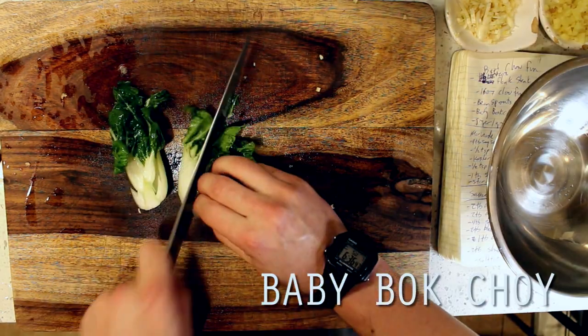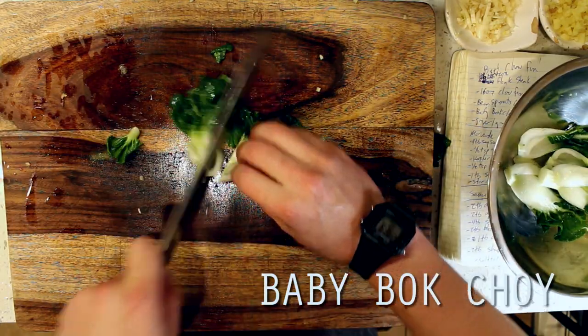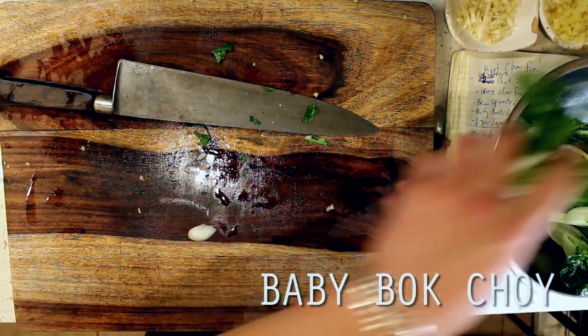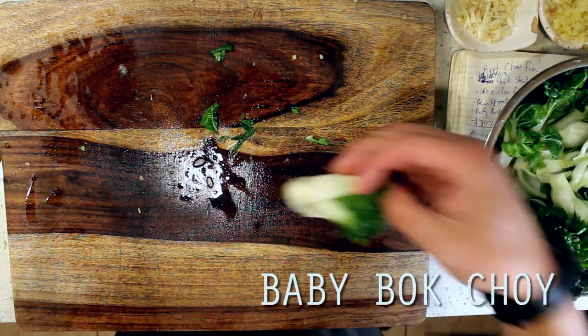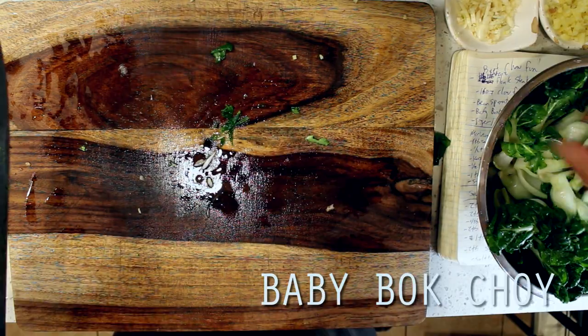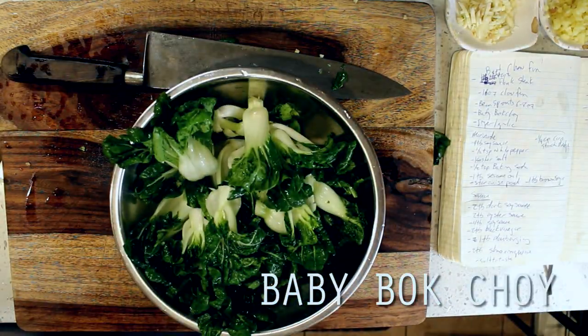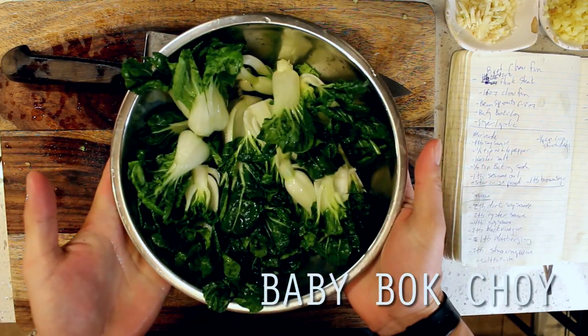Moving on to our veggies, I'm slicing up some baby bok choy into halves. You can also use regular bok choy if you need to, but I love going with baby bok choy when I can, because it's a little bit more tender and sweeter in flavor since they are harvested a little bit earlier. This avoids that mustardy bitterness that you might associate with regular bok choy, which was a big part of what I remember about choking down veggies when I was a kid.